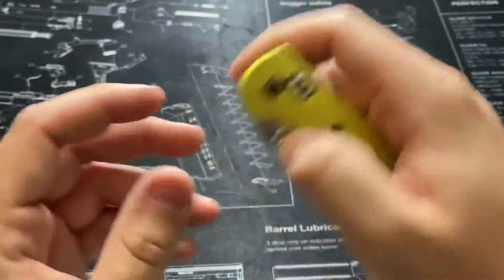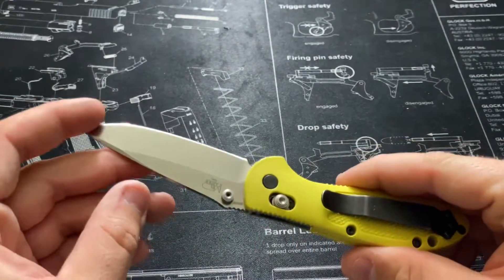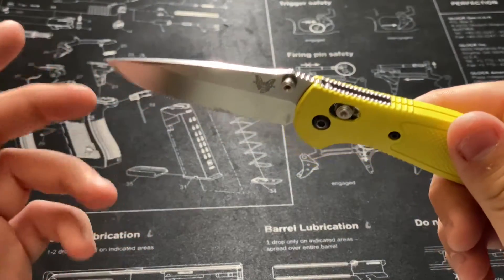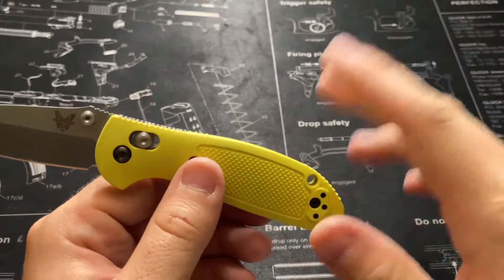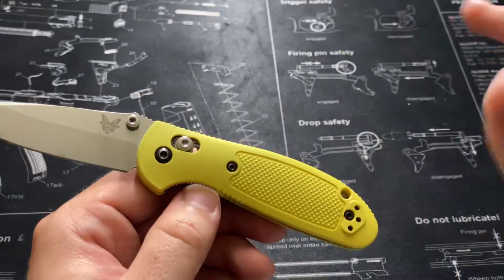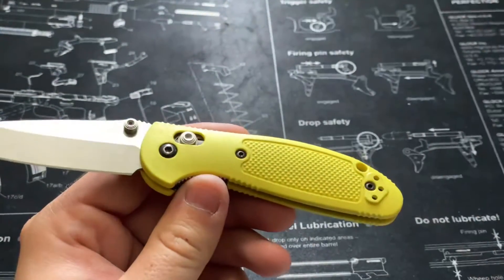I have had this knife for going on three years now, and I picked it up from Northwest Knives in Meridian, Idaho — a fantastic little shop. Check them out; they have a web shop and a physical store in Meridian, Idaho. Just all-around great people.